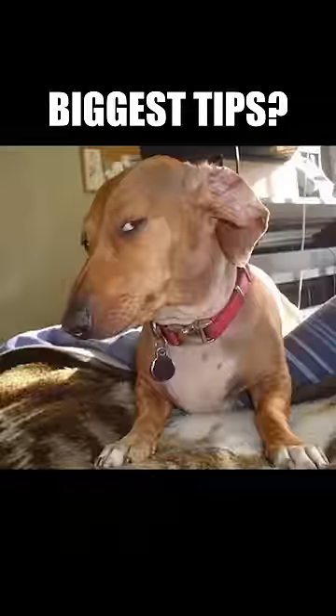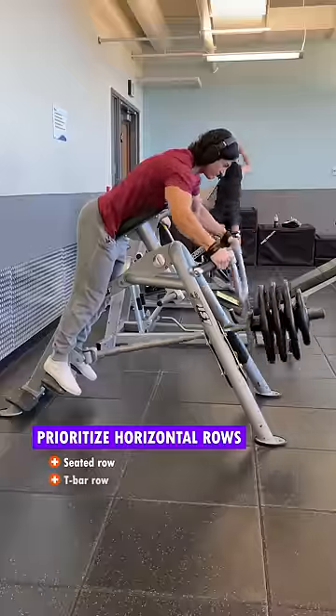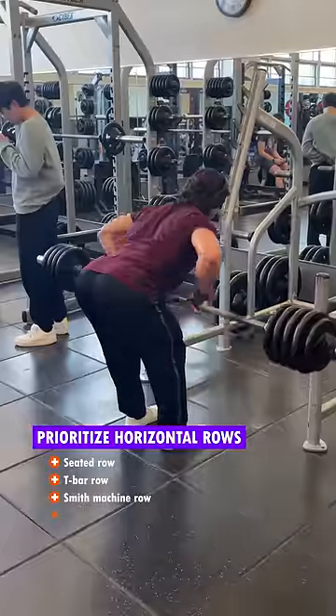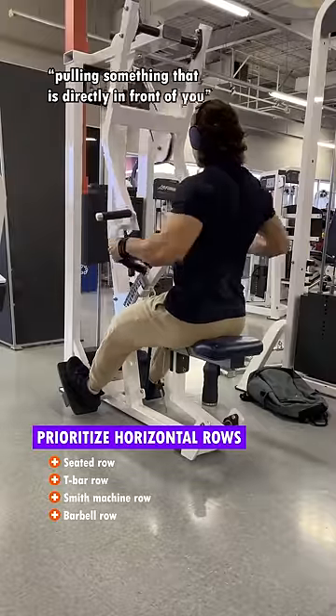Alright, so a lot of you have been asking how I grew my traps, so here are three of my biggest tips that I can legally give you. First, prioritize some sort of horizontal row, whether it's a seated row, a t-bar row, smith machine row, or even just a normal barbell row — pretty much anything where you are pulling something that is directly in front of you.